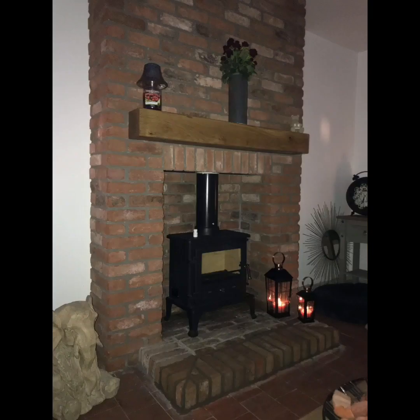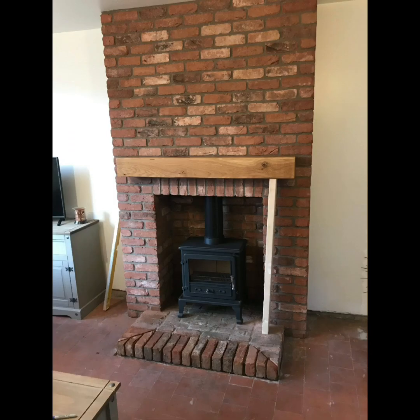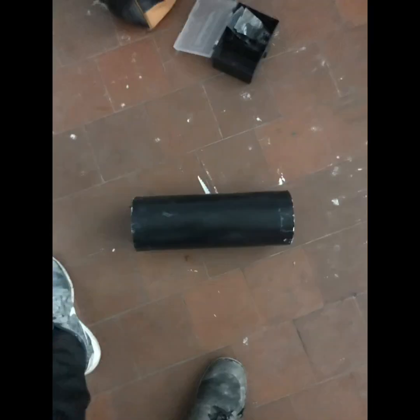The oak beam I got from Coward Brick and Tile Company down in Rugeley — I think that was about 100 quid. And my fire I got from Direct Stoves, that was online as well.